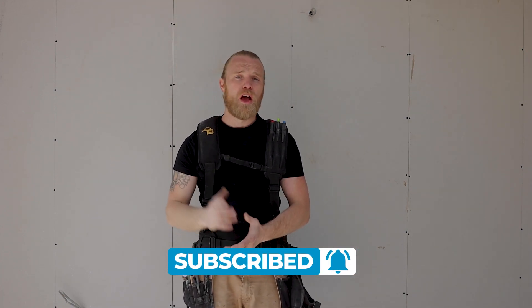I hope that helps. You've been watching Built By with myself Alex, and I'll catch you on the next job.